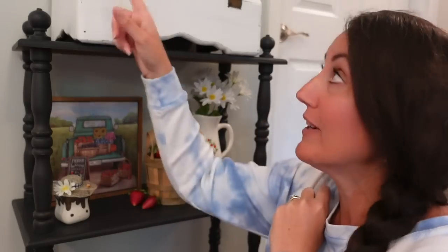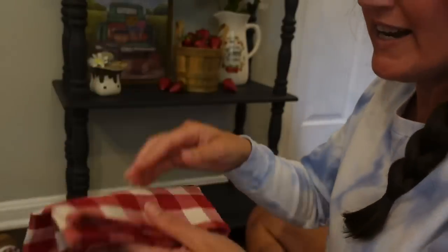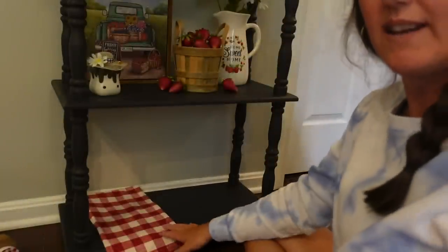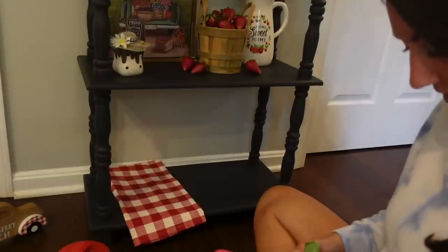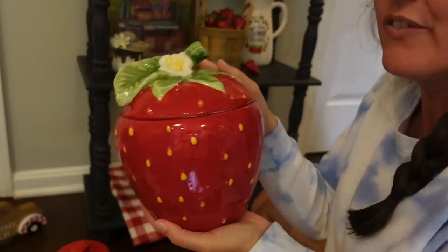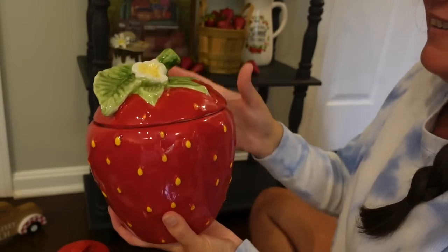I'm going to move down to the bottom shelf because I know what I want to do down there, and then we'll come back to the middle and do something to the top of the bread box too. Down here on the bottom shelf, I have a red and white napkin from Hobby Lobby — I love this because it reminds me of a picnic table. I love for things to kind of hang over the edge. I'm going to take my strawberry canister — this is from Hobby Lobby last year. I did not see them this year, because if so I would have bought two more to have a full canister set. But I love it — look at this strawberry!